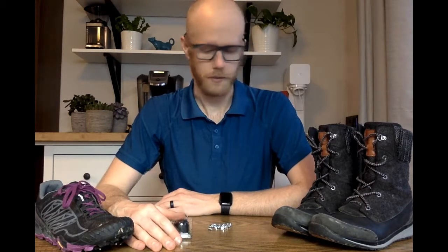We had a lot of follow-up questions about how to actually stud your own running shoes after we posted our last video about winter running and traction aids. So I figured I would do a separate video on how to actually install studs in your shoes.